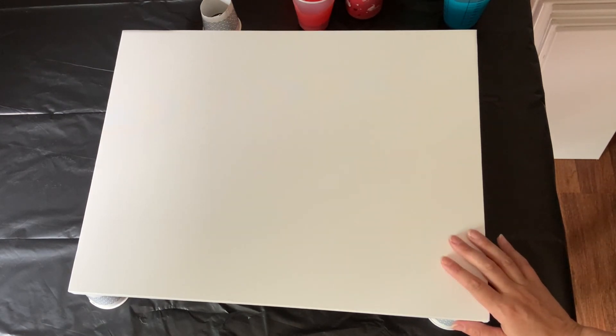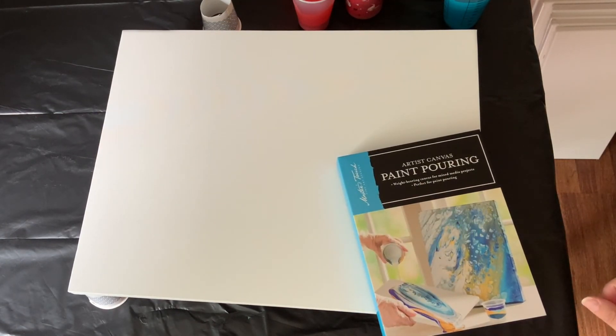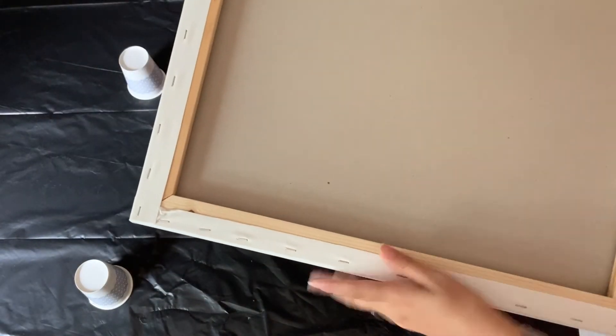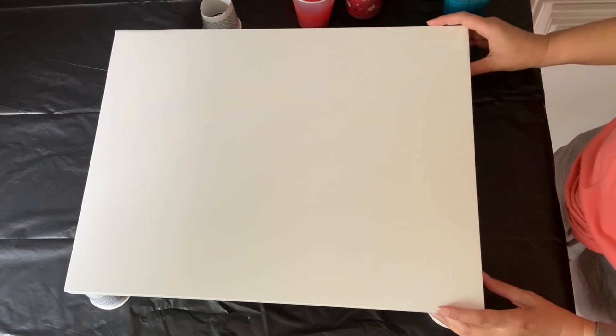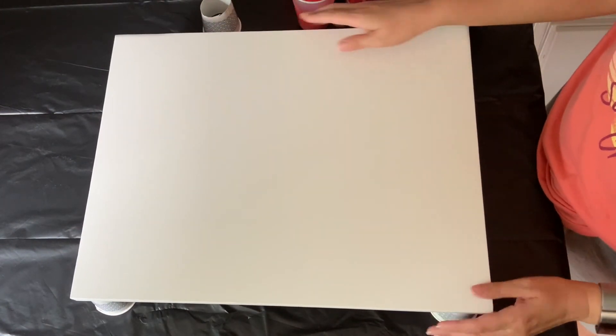I'm working on a 16 by 20 canvas today. This is a new canvas for me - Master's Touch, made specifically for paint pouring. It has a nice sturdy piece of cardboard on the back so that hopefully it won't sag, which for me means hopefully I can finish this with a resin coat. That is my big goal.